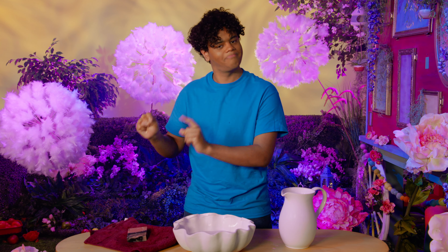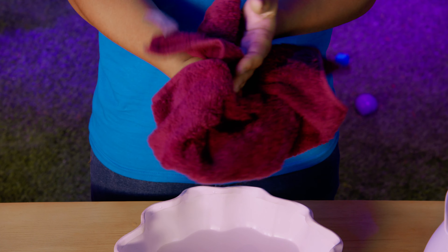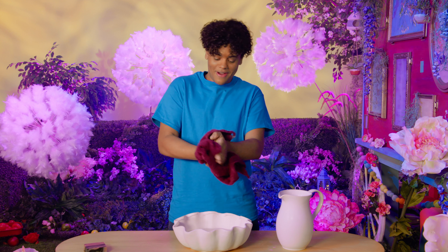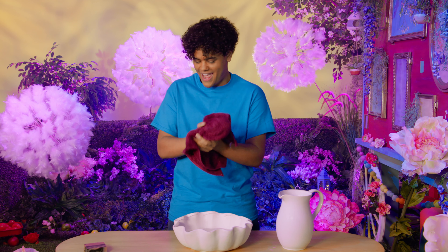OK, now my hands are completely rinsed off. Now, where is my towel? My towel? Aha. And I am drying my two hands. I'm drying my two hands. Dry, dry, dry — I'm drying my two hands.